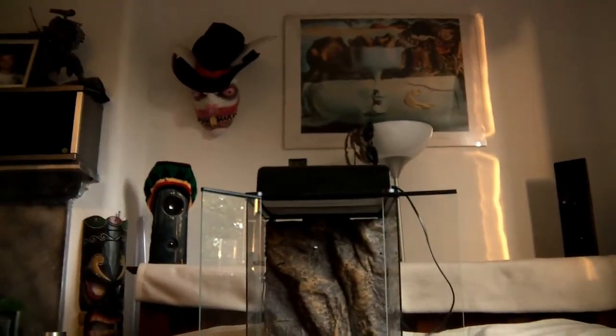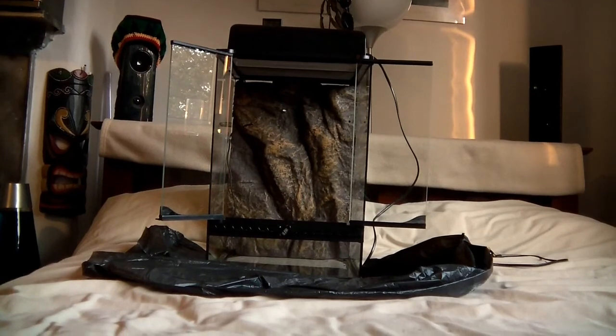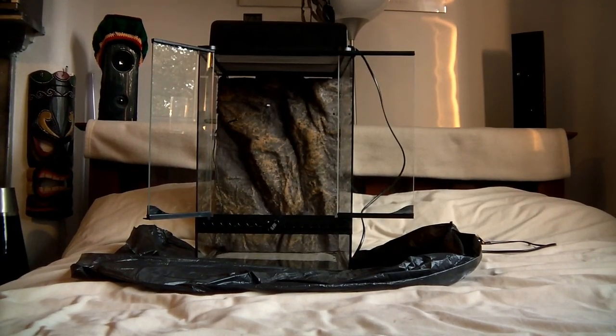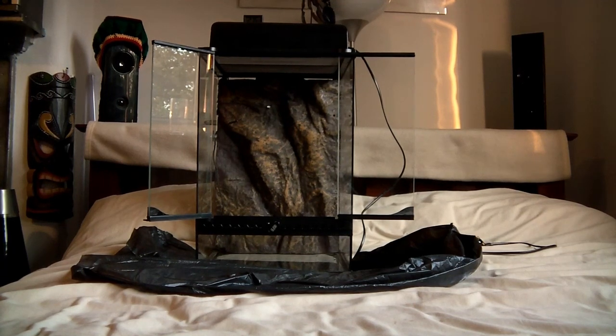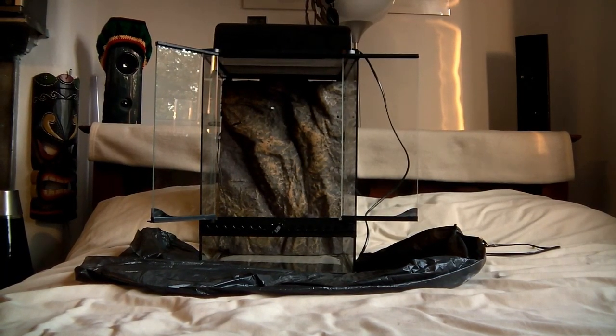We will now chuck the substrate in. What you do have to do is once that mud has soaked up all the water, you need to squeeze the water out before you put it into the tank. And it's a good idea, since we're doing this on the bed, to put something underneath so you don't make a mess.